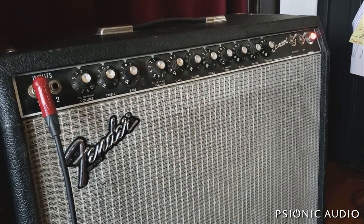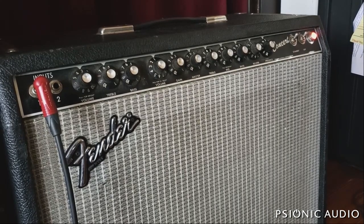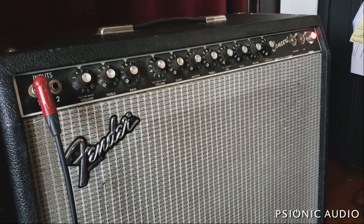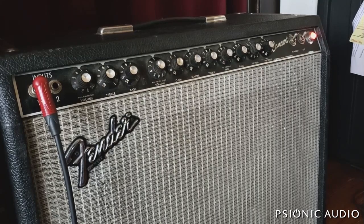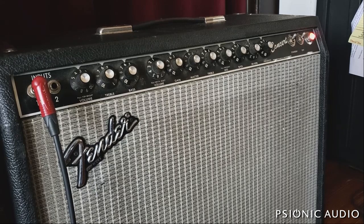A client brought in this early 80s Fender Concert with a complaint that he pretty much likes the clean channel but the overdrive channel sounds terrible. That's because it is an early 1980s Fender Concert — the Paul Rivera era — and it's known to have a lot of issues. I haven't opened it up yet.